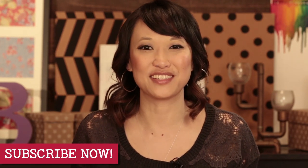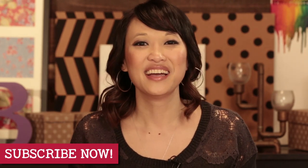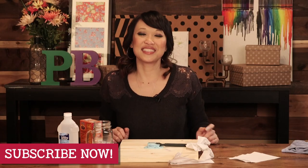All right, guys. That's all we have for Pin Busters today. If you guys have pins at home you'd like us to try, email us at bust@pinbusterstv.com or leave a comment below. And don't forget to subscribe to our channel. That's all we have for today. We'll see you guys next time.